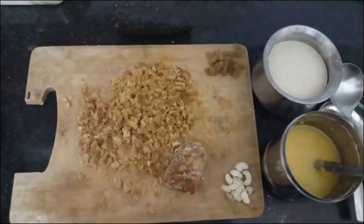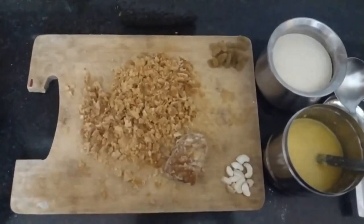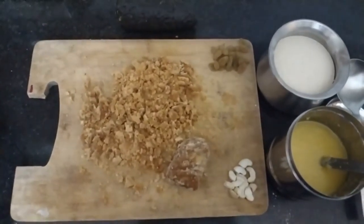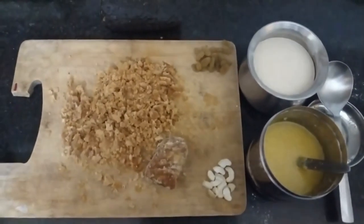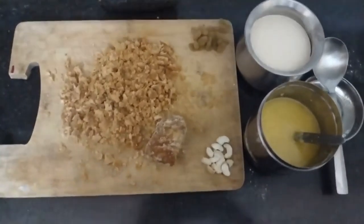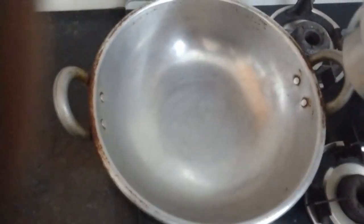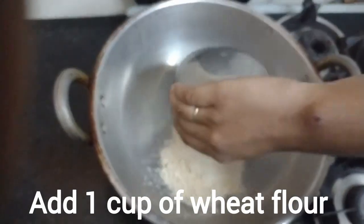These are the ingredients required for making the halwa: jaggery, raisins, cashews, ghee, and wheat flour. Take a frying pan and add 1 cup of wheat flour, or however much you want to add.